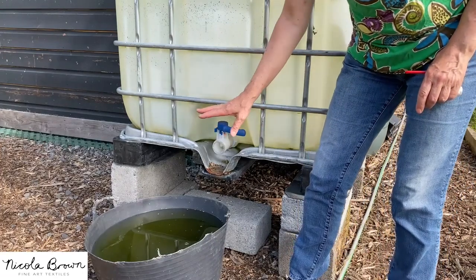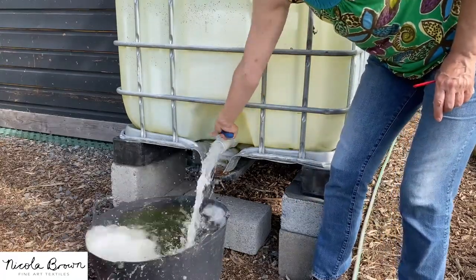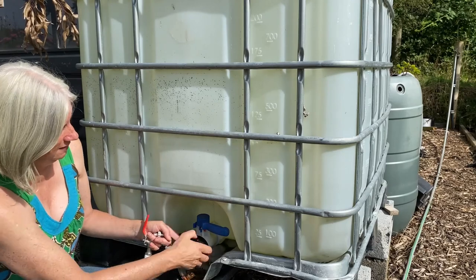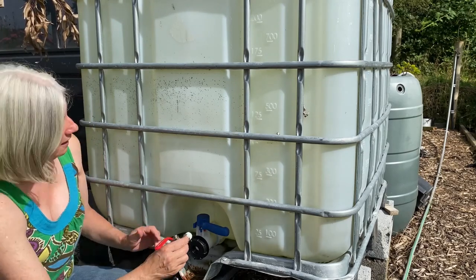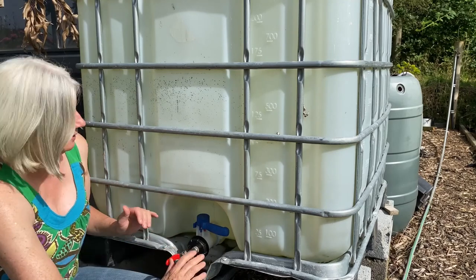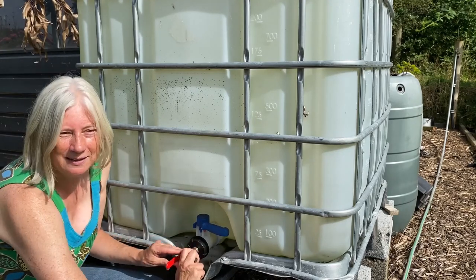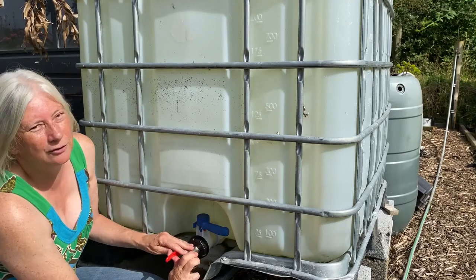I just want to show you how this actually works prior to the new tap going on. The first thing you need to do is screw on that black fitting, which makes the water come out a smaller opening, and then it's as simple as screwing the tap on. One thing about IBC tanks is that the lever — the blue tap that's already on it — can start to wear, and then it becomes an issue because the tap might actually stay on the whole time, and obviously you'd lose your water.